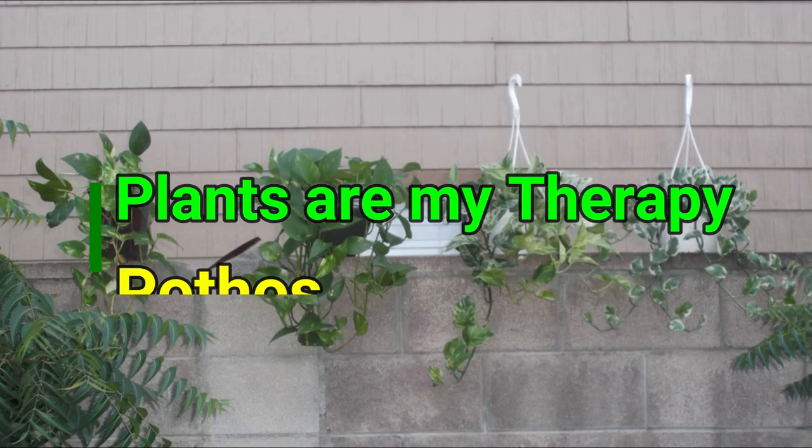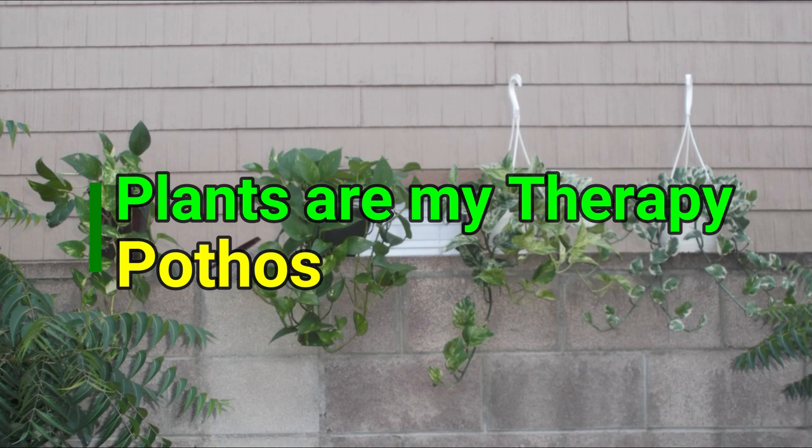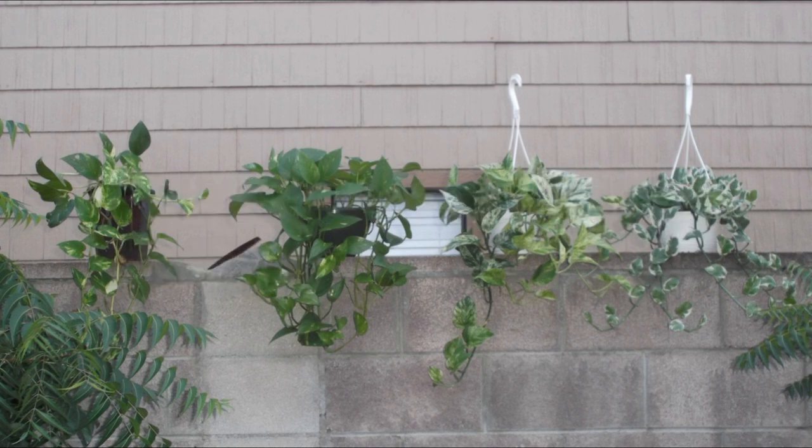Welcome to Plants on My Therapy. Today I'm going to be talking about my pothos collection. Most of the plants that I have were given to me by close and dear friends, so they're associated with good feelings. I don't know if that's healthy but it's good to be surrounded by happy thoughts.